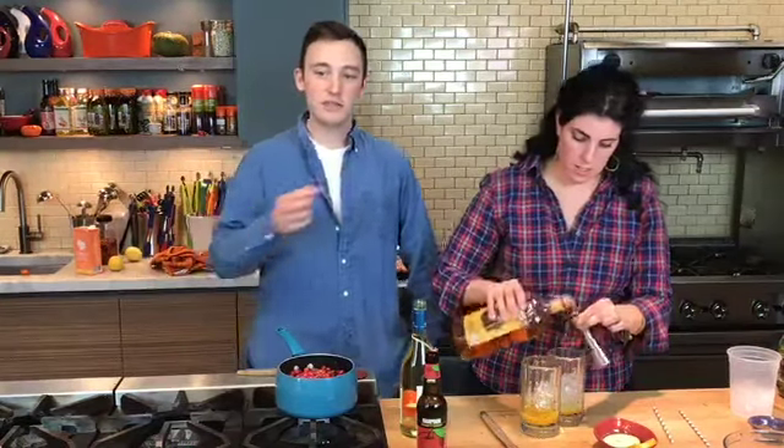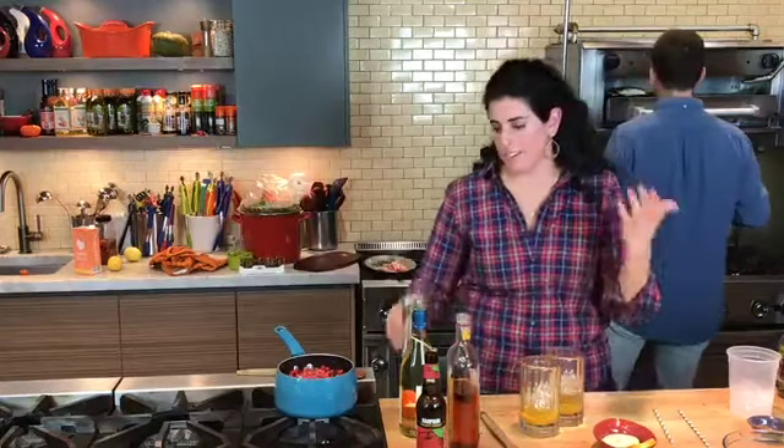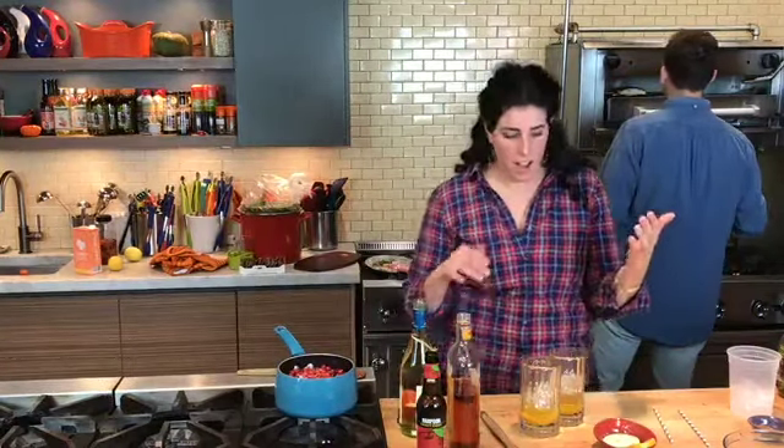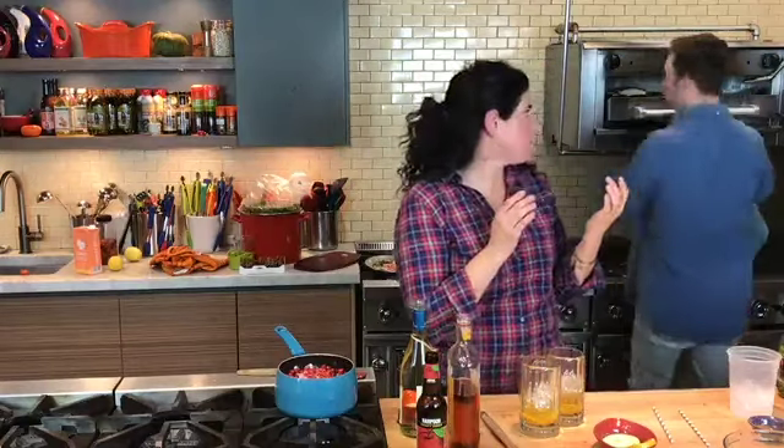Andrea commented stuffing or dressing — do we stuff the bird or do the stuffing on the outside? I traditionally do stuffing and stuff the bird. But this year I've got a lot of people coming over so I'm not going to stuff the bird. I always do dressing — dressing on the side. Len says best advice: plenty of wine. Len is not wrong.